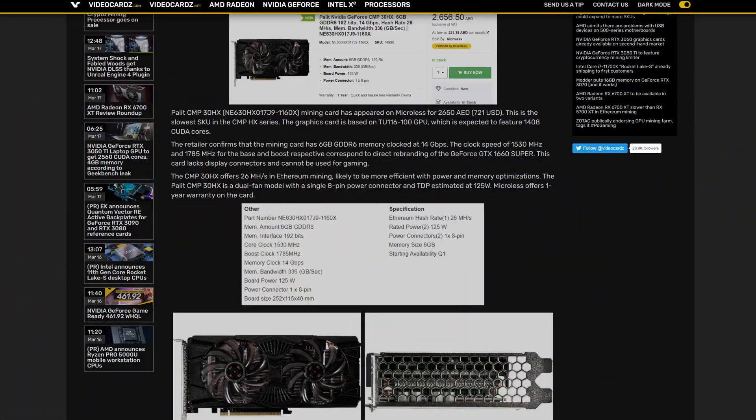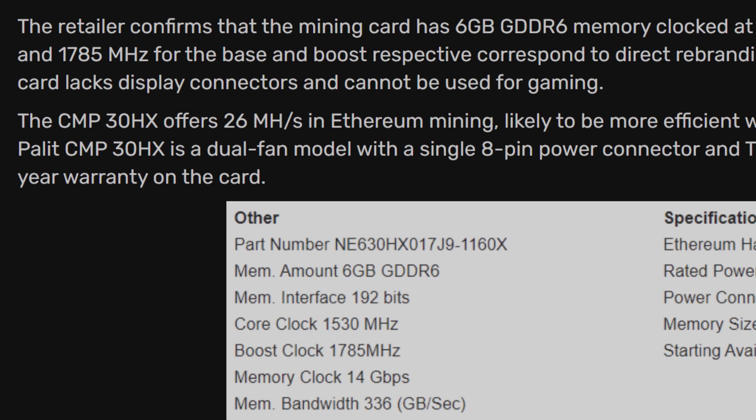You know how the whole point of these cards was to segregate miners and gamers — give the gamers GeForce cards, give the miners the CMP cards? Yeah, that's not happening, because these cards have a terrible hashrate compared to even some of the more budget offerings from NVIDIA's Ampere lineup.